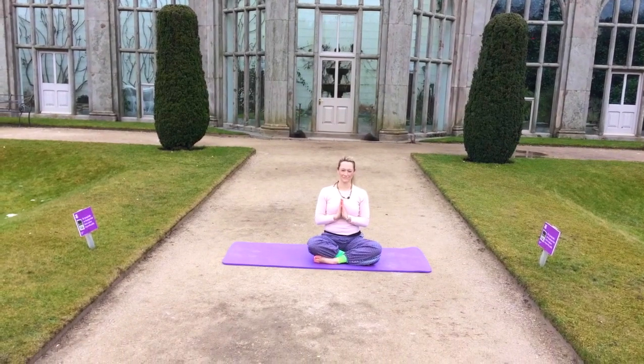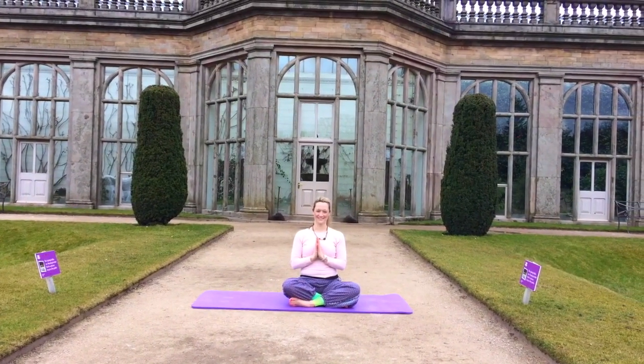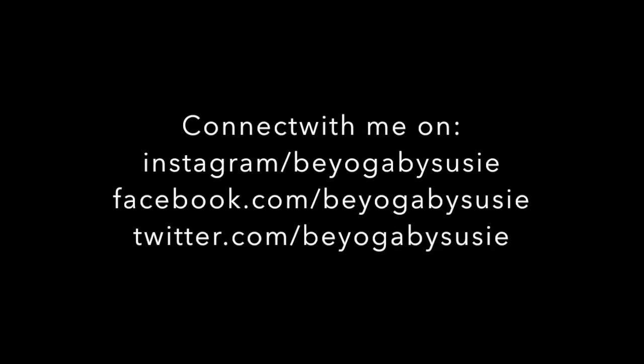Thank you so much for watching. I do hope this video is of value to you. And if it is, don't forget to like, share, comment, and subscribe to my YouTube channel. Thank you so much for watching. I'll see you then. Bye.